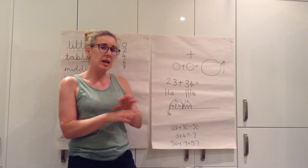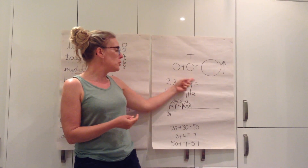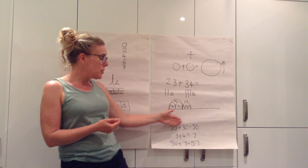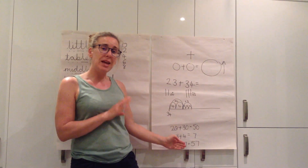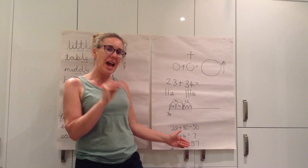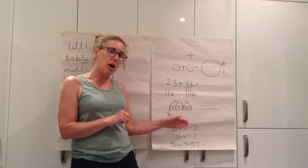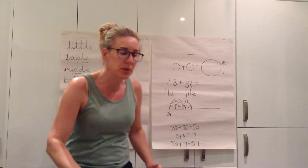Now what you might want to do today - you're not crossing the tens boundary - so you might find that you want to start up here and then work your way through and have a go at these. Some of you may start straight down here, that's fine, but make sure you're being accurate in your work today and think about how quickly you can do those.